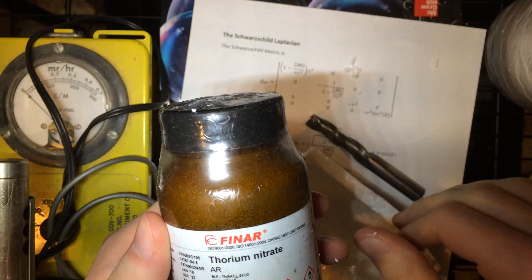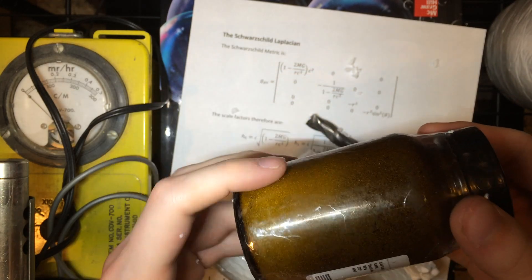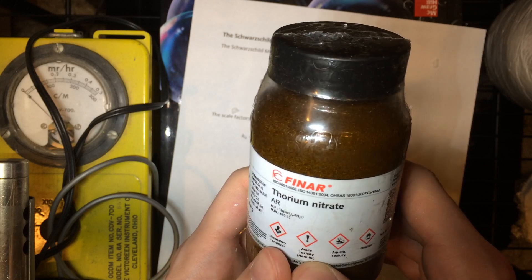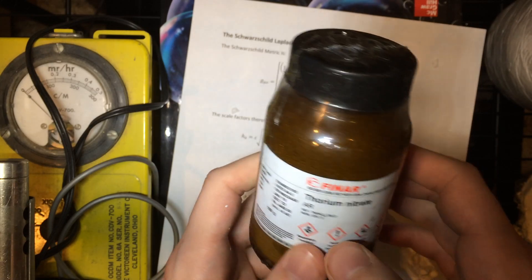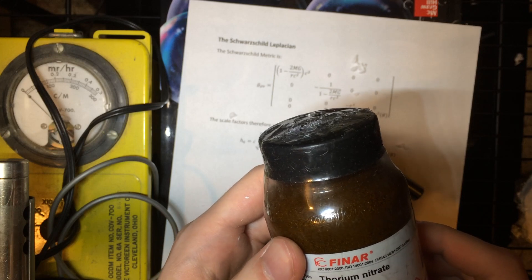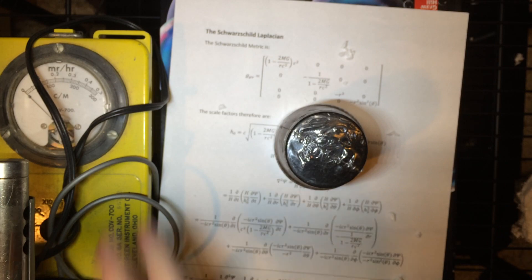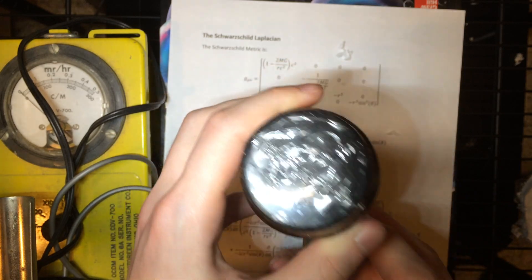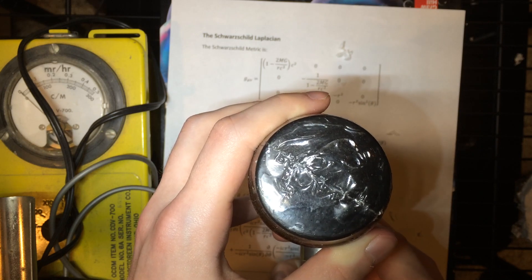Here it is — the big reveal. Thorium nitrate. Look at that — that is beautiful. It's a respiratory hazard, it's acutely toxic, it's toxic to aquatic life, and because it's a nitrate, it's an oxidizer. Wow — that's enough hazard labeling to really make anyone feel happy. So let's stick the Geiger counter next to it. Now thorium is alpha active and only weakly so; it will only detect decay products which are present in only small quantities, so I don't expect a strong signal — but oh yeah, you can hear it. Weakly radioactive. Wow.